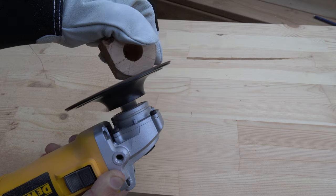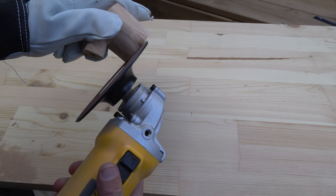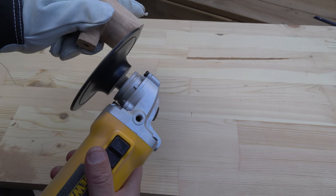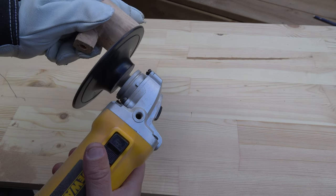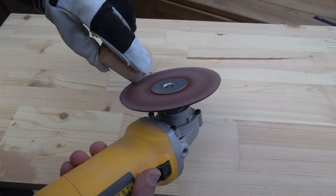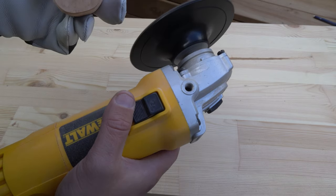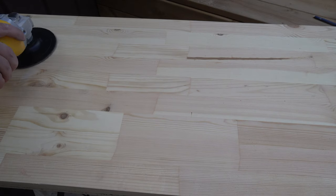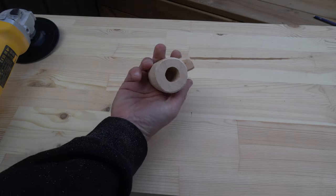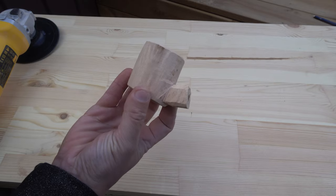Buy yourself an angle grinder — you deserve it. I feel satisfaction when I make things. On weekdays I work with something completely different than woodworking. When I am satisfied with the shape of the body I move on to start processing the part for the mouthpiece, which requires a little finesse.